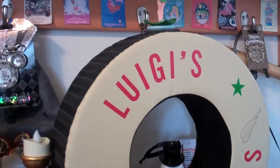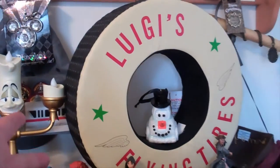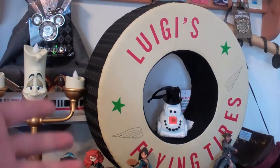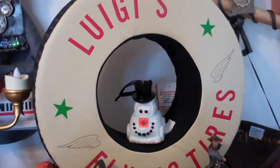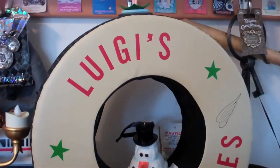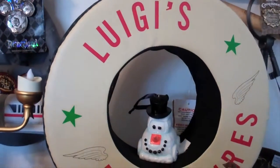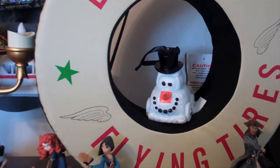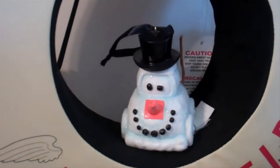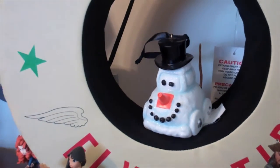Moving on from Pirates of the Caribbean, we head to Cars Land on the display. This is obviously now a collector's item because this attraction is no longer at Disney California Adventure — it's the Luigi's Flying Tires hat. Yes, it's supposed to be a tire, but it's actually a tire hat. Unfortunately it doesn't really fit me, but it's a nice little display item. And inside the hat we have the special Christmas ornament from Cars Land that I saw last December and thought was kind of cute.